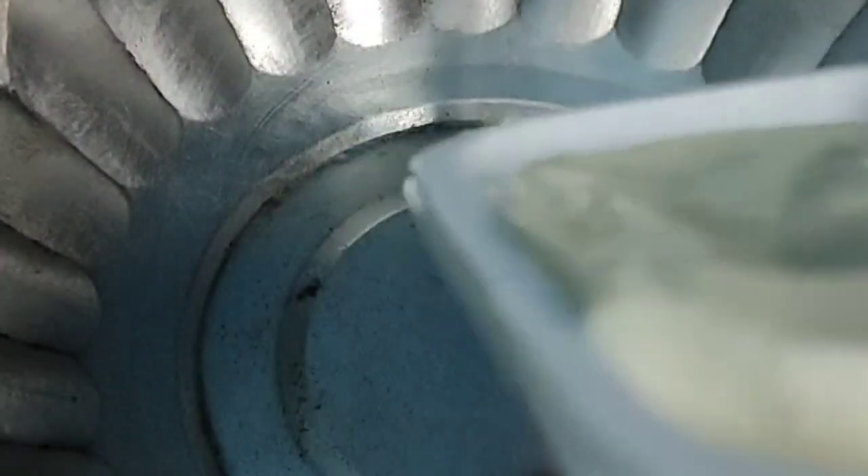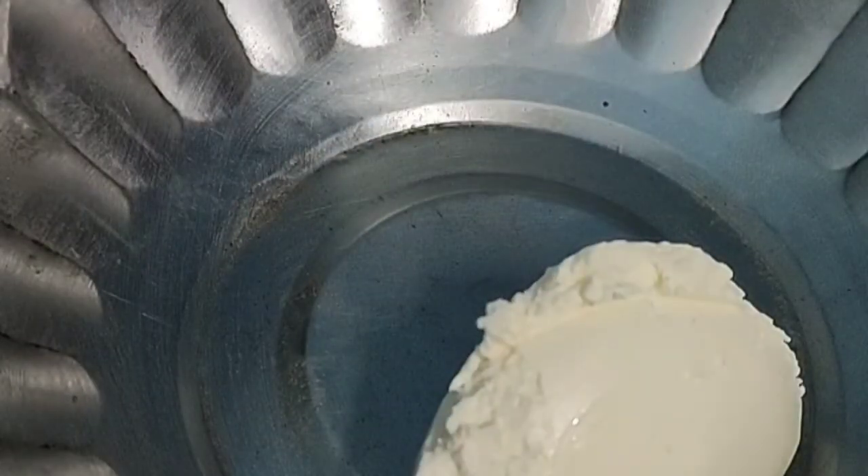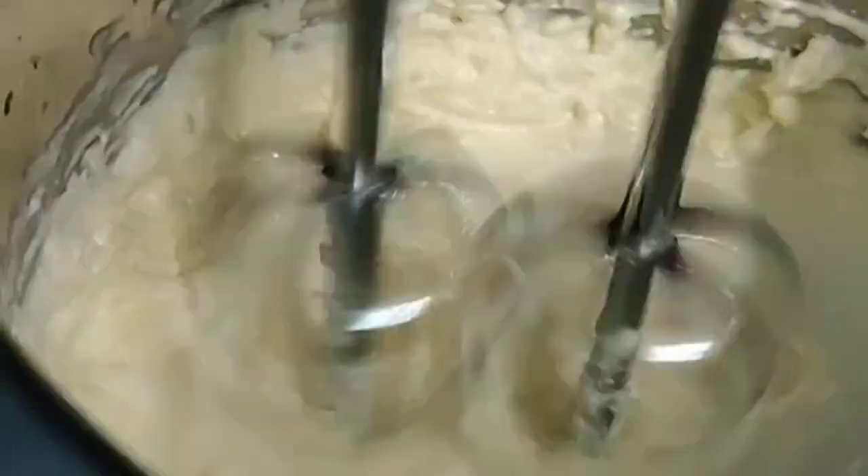Now add the cream cheese — it's easy to blend. Add fresh cream and blend until soft. Then add 1 tablespoon of powdered sugar and blend well.